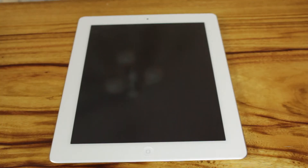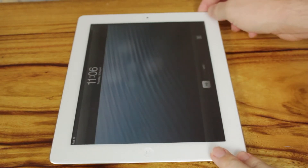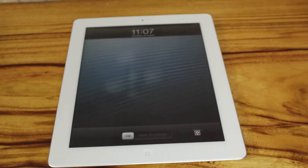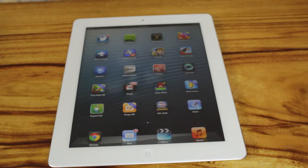Hey guys, what's up? My name is Cain and today we're going to take a look at Siri on the iPad 3. Now, you might be asking, how did I get Siri to work on the iPad 3? Well, in iOS 6, it actually works 100% perfectly, even better than the iPhone 4S. I'm just going to show you a quick demo of what it can do.